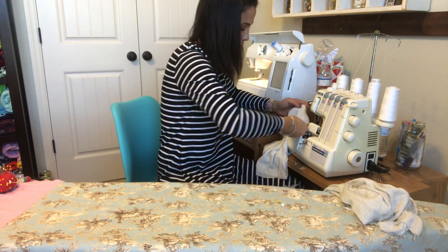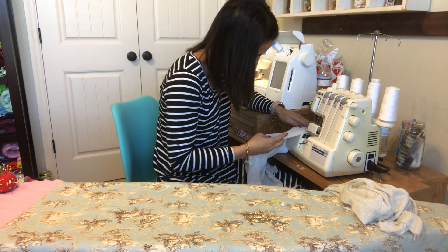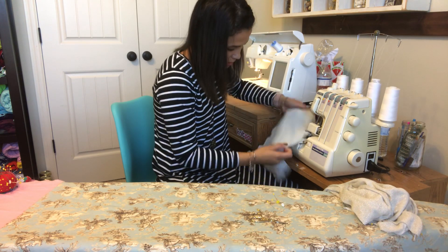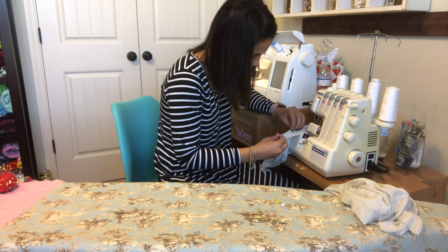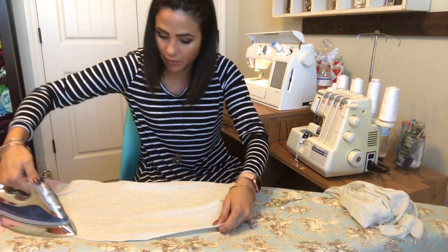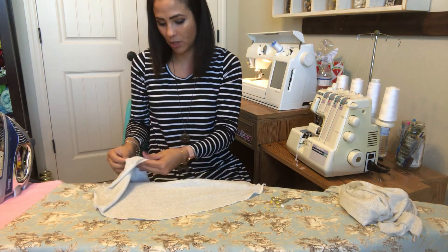Now I'm going to go ahead and do the same for the other side — all the way down. Now that it's done, I'm going to go ahead and give it a little bit of steam, especially with this kind of material that's really wonky. Most of the time a good steam takes all the wonkiness away. So now I'm going to fold it right sides together.